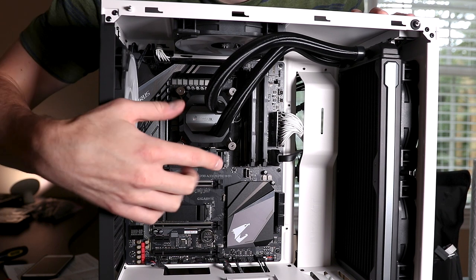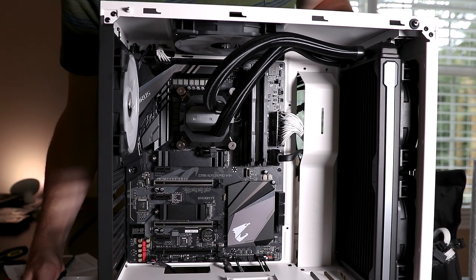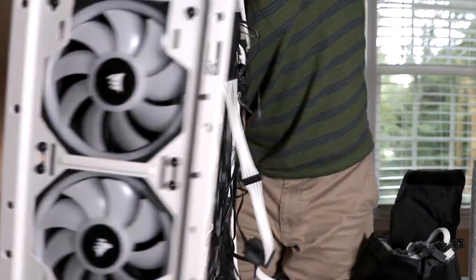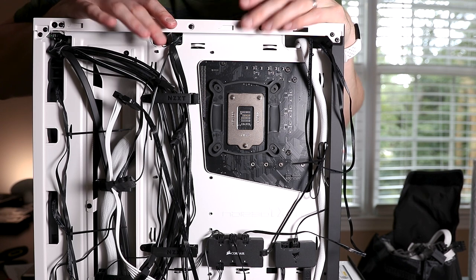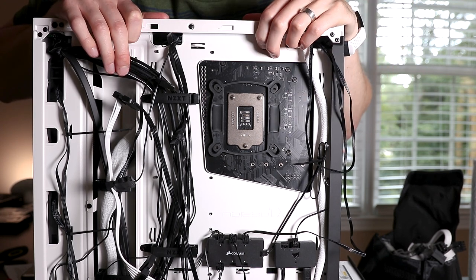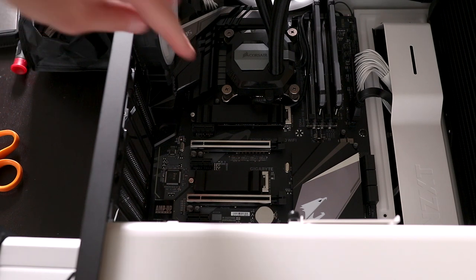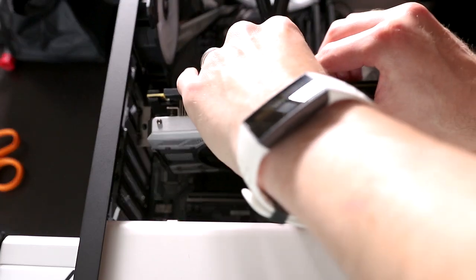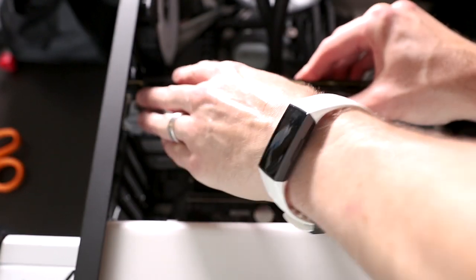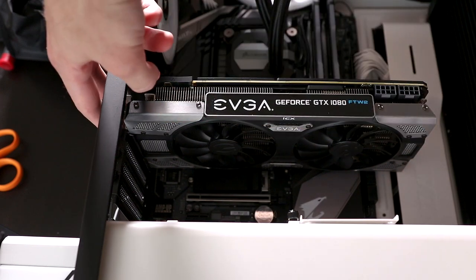This build is starting to come together — everything is starting to look pretty good inside. Behind the case it looks like a total mess right now, with the power supply hanging out while I hook up cables and make sure everything is powered and plugged in, trying to use the cable routing spots on the back of the case to keep things organized. Once I know it's working, I'll come back and do serious cable management. Now we're going to install the graphics card — it usually goes on the top PCIe slot on your motherboard. Make sure you also take off the brackets in the back of your case. Push it down until you feel it click in, line up the PCIe ports, then screw it in on the back.